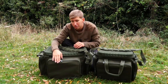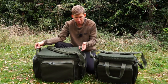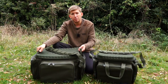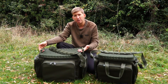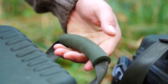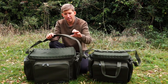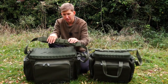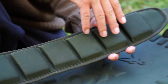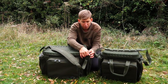Double heavy-duty ten-millimetre zips as standard, as you get on all Royale luggage items. Either side you can see these stiffened EVA grab handles — these enable you to take the bag from the car or put it back in very easily. It also enables you to load it onto the barra very easily. When carrying the barra bag a little further, there's this handy padded EVA-lined carry strap, which is also removable.